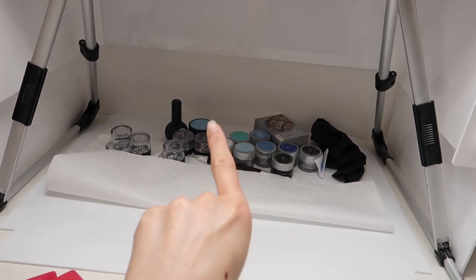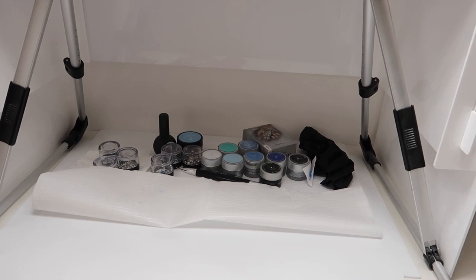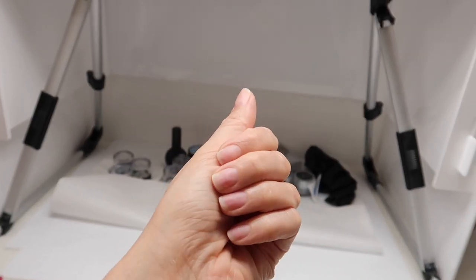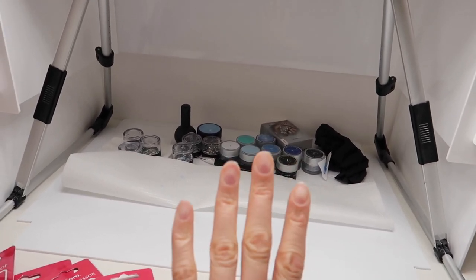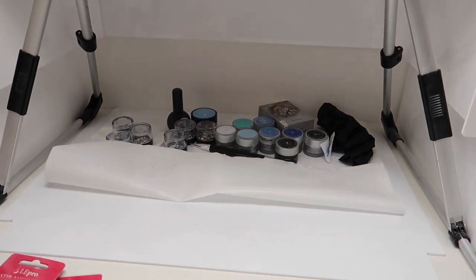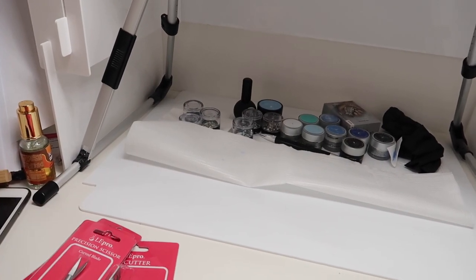I just need to sort this out and get rid of all of this mess here, and then I can get this set up for tonight. I'm working on my own hand tonight — doing gel polish and soak-off builder application. The live class will have happened by the time this goes out, but I will also link the class below because you can still sign up to the recording. Let's just get cracking — I need to sort this out and then I can have a play with the new scissors and see what they're like.